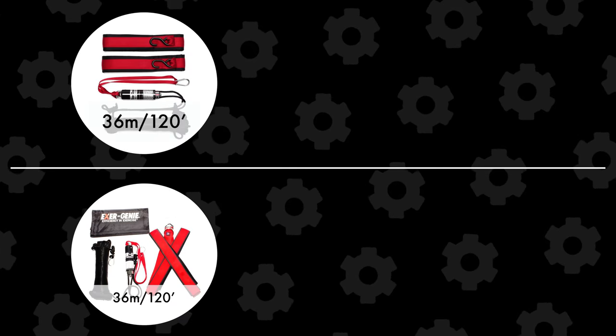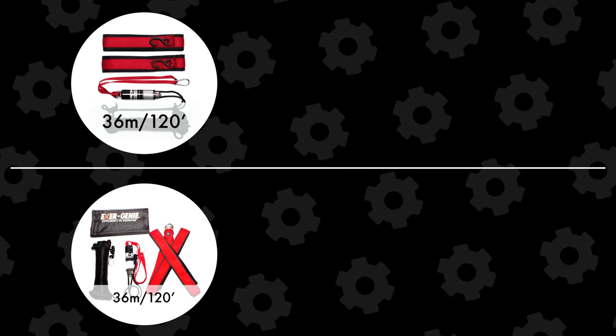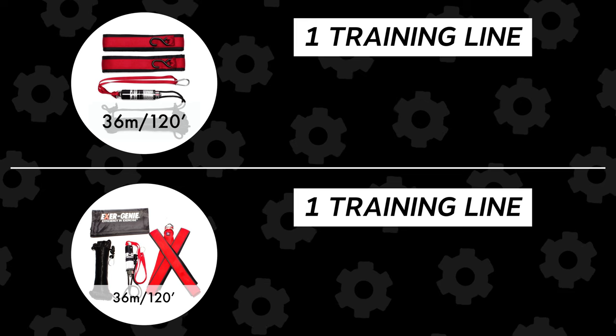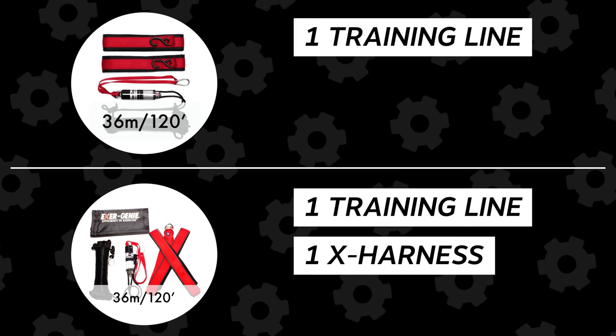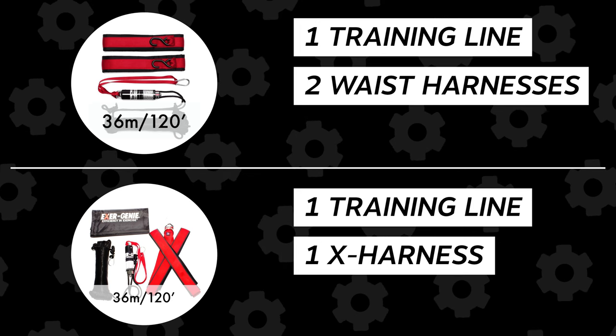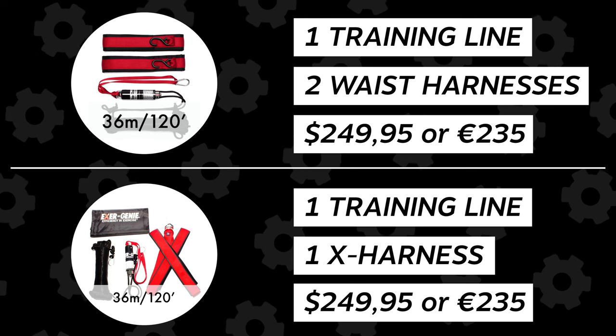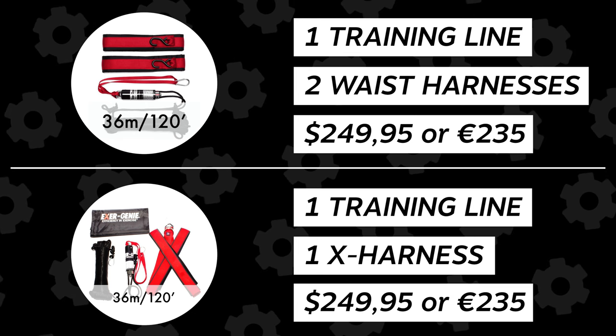The second option is a medium length, which is 120 feet or 36 meters. This one comes with only one line, but you can choose to buy a package with one X harness or two waist harnesses. No matter the harness choice, this pack will also cost you $249.95, or around 235 euros.